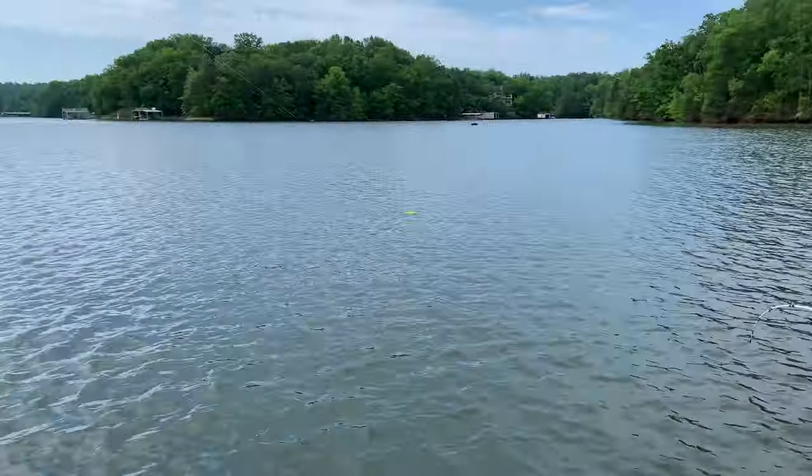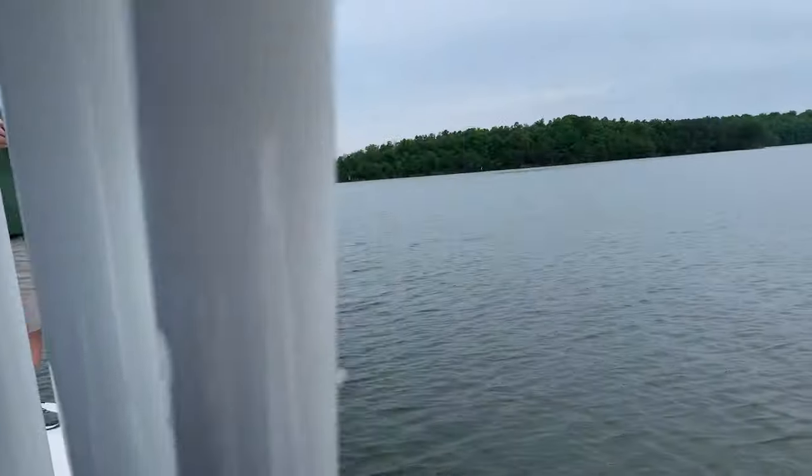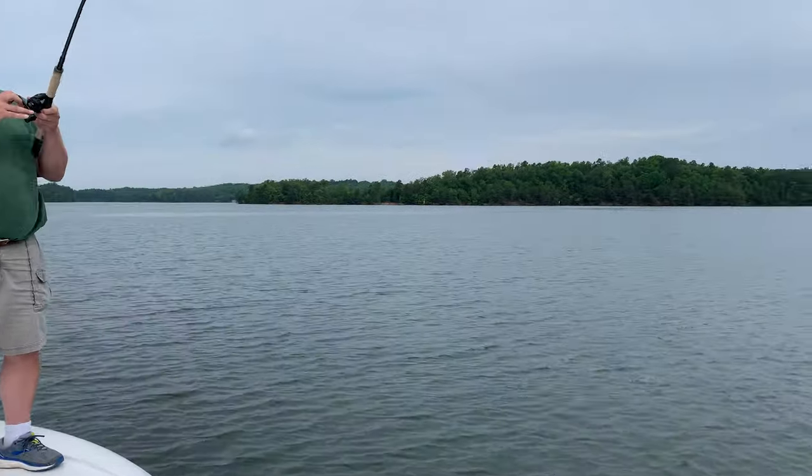Check this out guys — good pattern right here. We're pulling planer boards, trolling behind a planer board, and while we're doing that we're also casting the mini on big long flat points. Let's see what John's got on the mini.